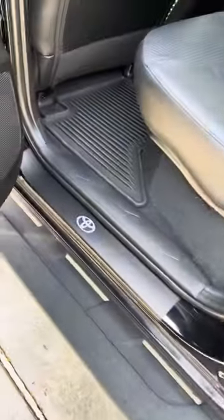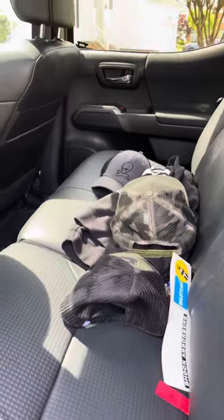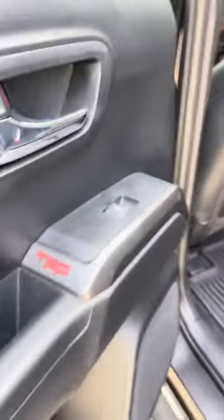I got the back door sill protectors too. This is where I obviously keep all my hats. Alright guys.